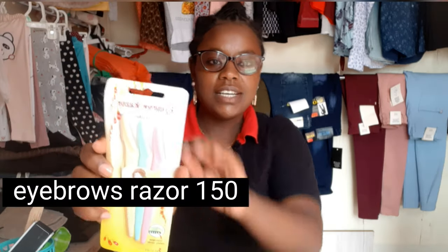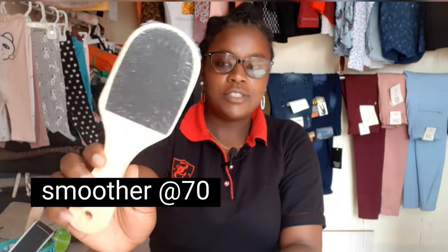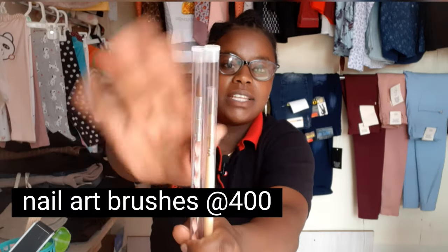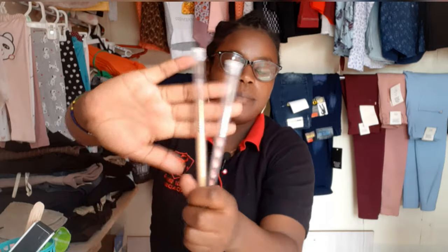These ones are eyebrow razors — you can sanitize them and use them, that's why I went for this pack. Another thing is this one, which is used to smoothen out your feet when you're doing pedicure, just like a file. Then there are nail art brushes, as you can see — I'm going to be writing the prices on the screen.